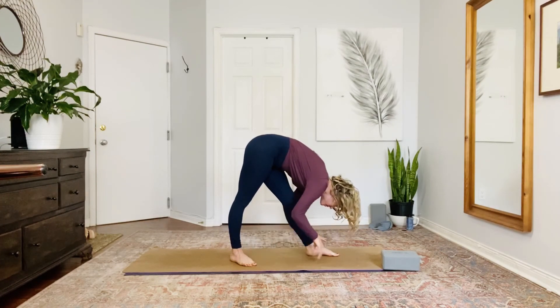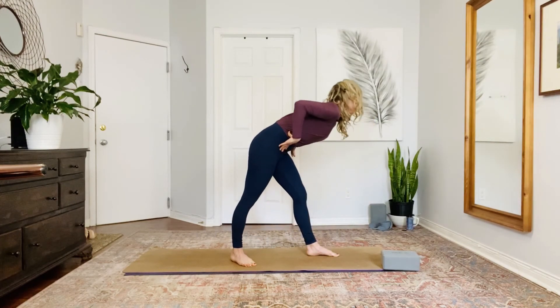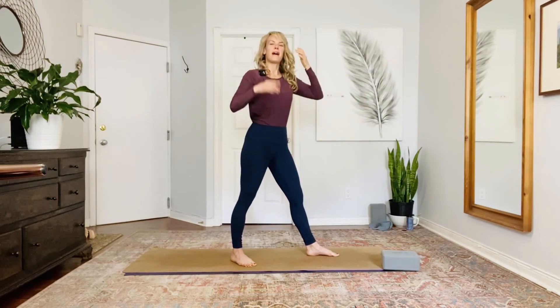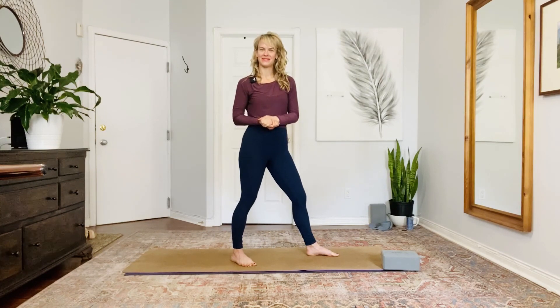And then release. When you're ready, you can place your hands onto the floor, and then hands on the hips, and bring your body all the way back up. It is a very challenging pose to do — lots of things that are challenging are worth trying. Have a great day, I'll see you soon.